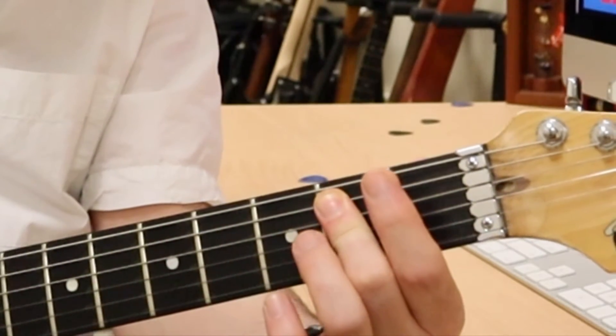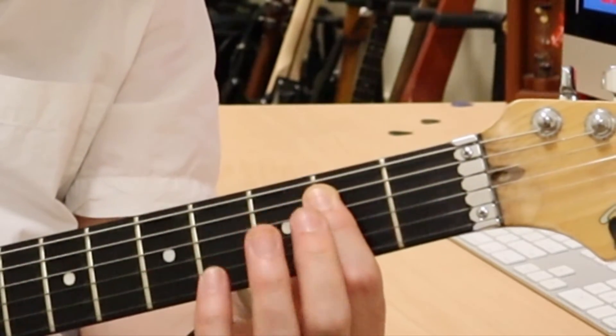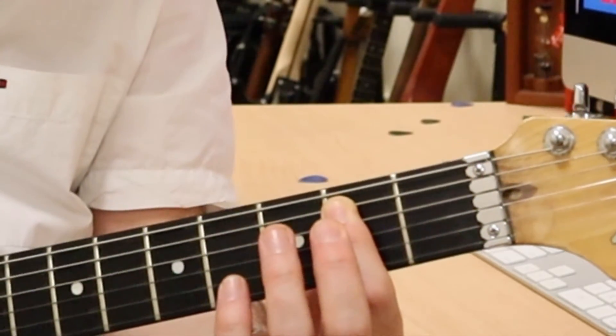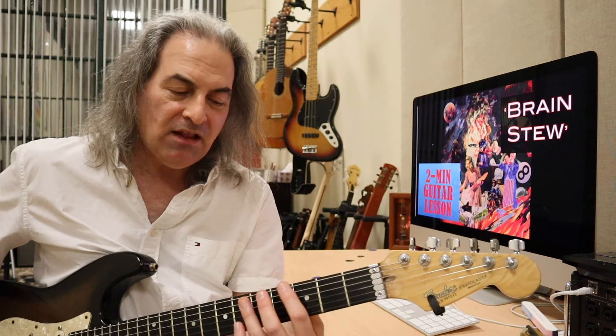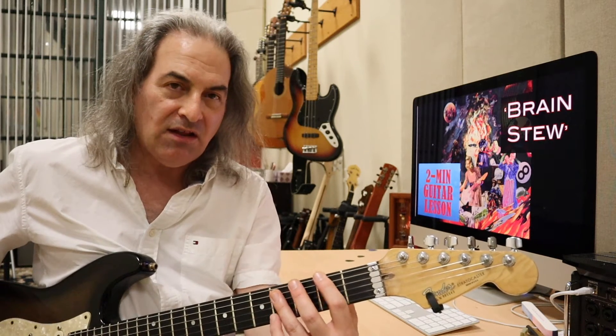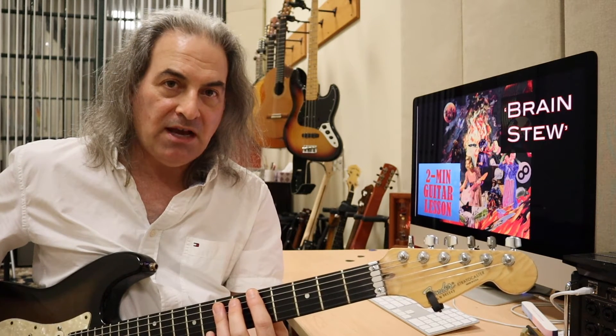And then when I get to the E, I'm going to play with my second finger because I can reach it. But if you put your first finger there, that's cool — you do need to switch it back. That's why I kind of like to just glide this down like I'm riding a rail, and then put the second finger there and then just slide on back.